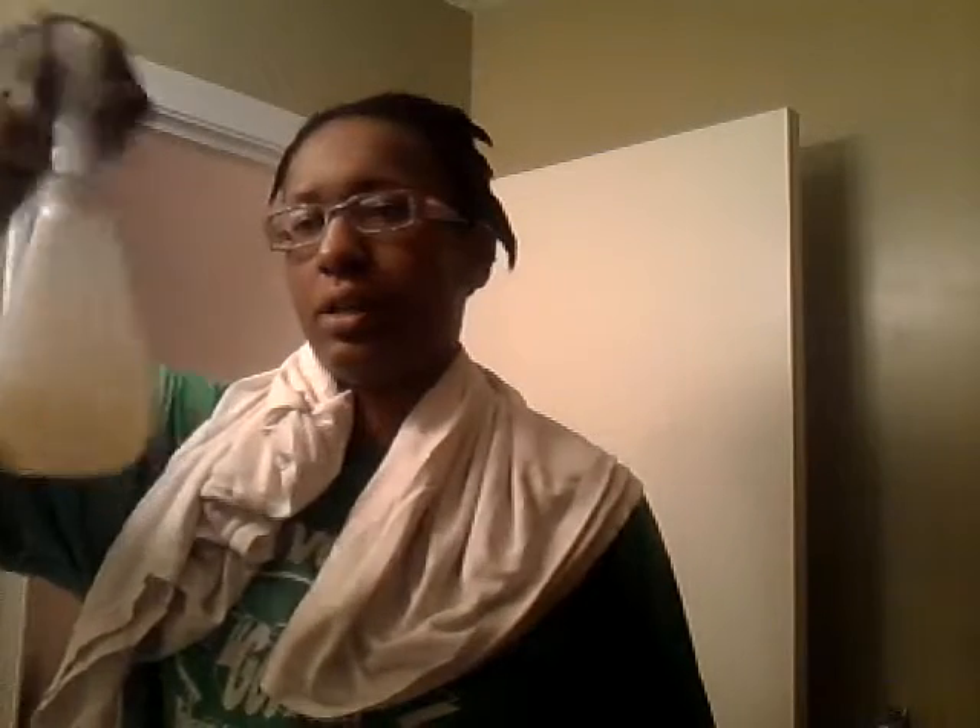Hey y'all, this is me again, KickHaters. I wanted to come to you the next morning to let you guys know that what I was showing you in a previous video — the spritzing of the water and the coconut oil — actually worked. My hair is actually still moisturized, so I'm going to take it down.